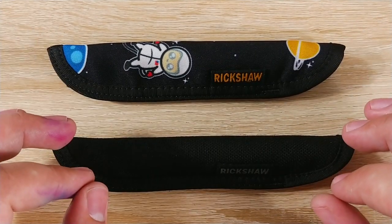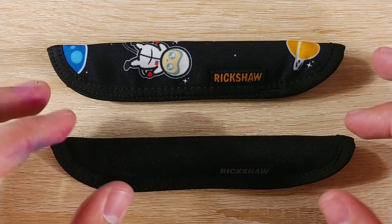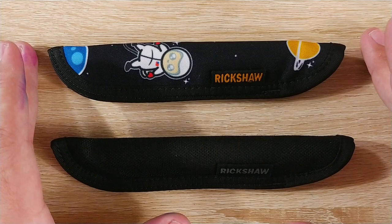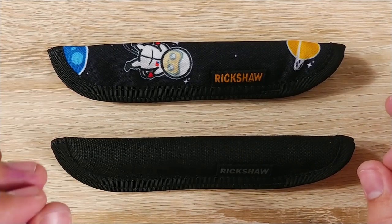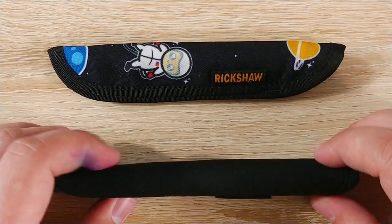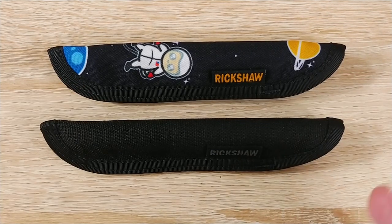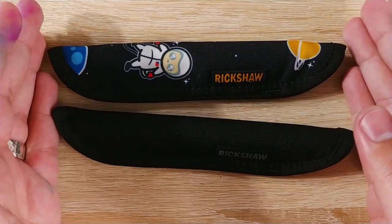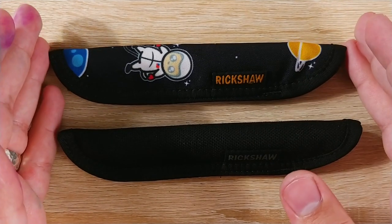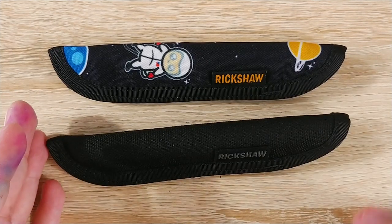The only one that bulges out a little bit is the Twisbi VAC 700, which is very bulky and very long. Every other pen I have fits in here — Vanishing Point, Lamy 2000, my Pelikan M805. Smaller pens are going to be a bit difficult to get to, but they do sell shorter sizes as well. I believe it cuts down half an inch, so you can go half an inch up or half an inch down from this size.